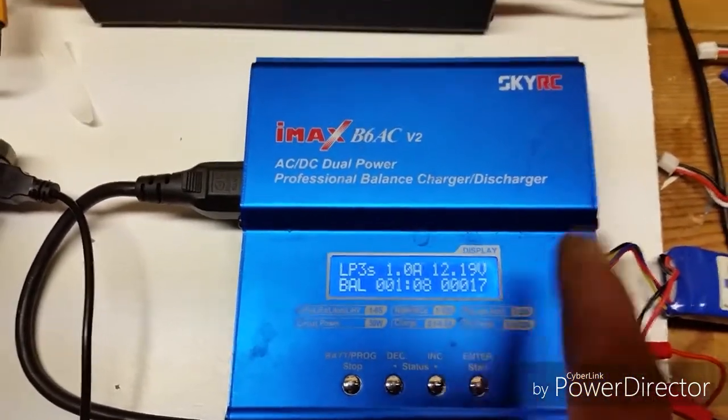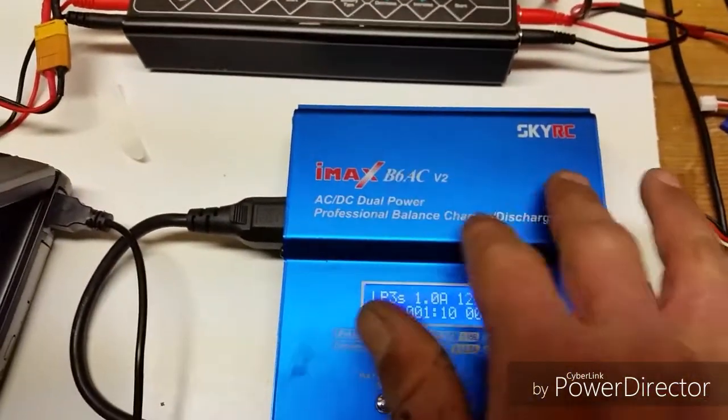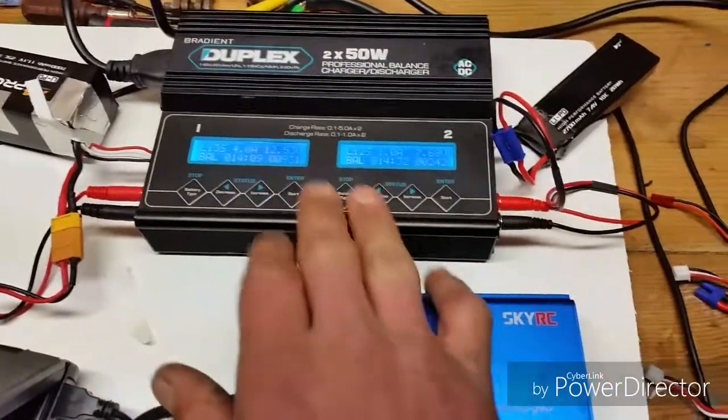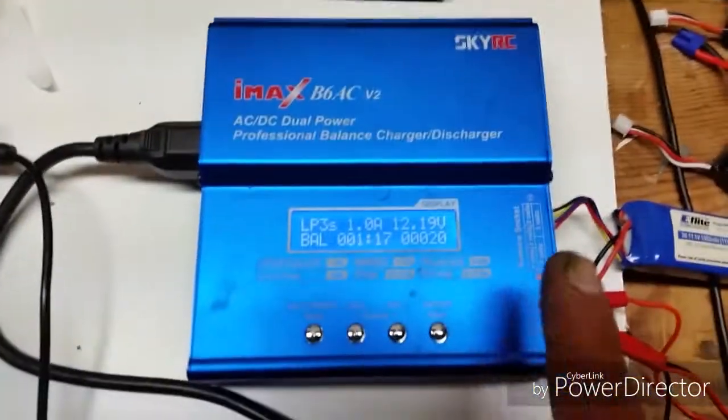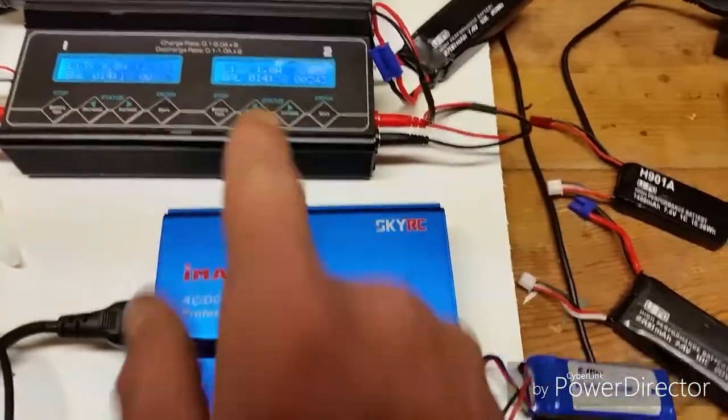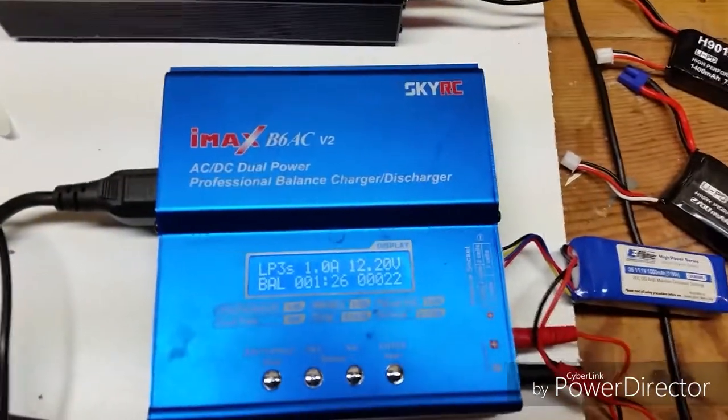So I just wanted to show you guys — if you have this IMAX B6 and you can't get a hold of a nicer charger, that's how you can check basically the same thing that the nicer one does. That one's definitely a nicer charger, but that's how you can do that with this one.